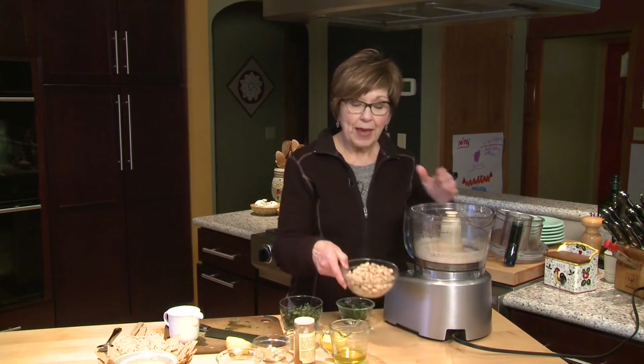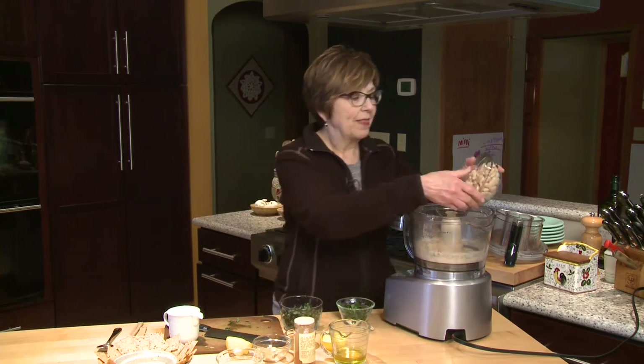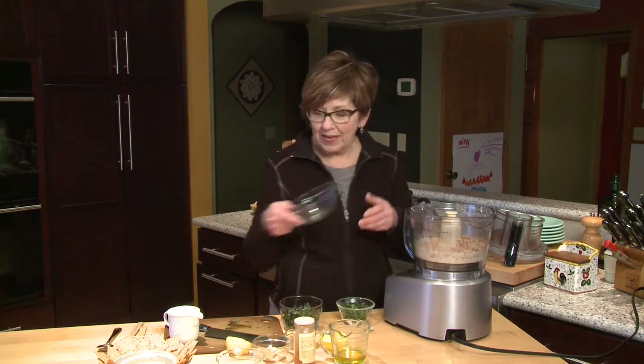The cashews are chopped up, and now I'm going to add one can of cannellini beans. They're often called white kidney beans — they're the same shape, just a real light, creamy color.